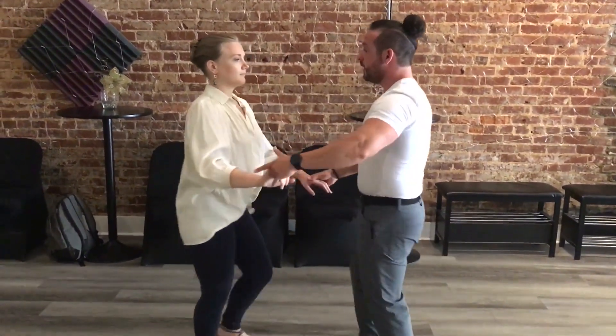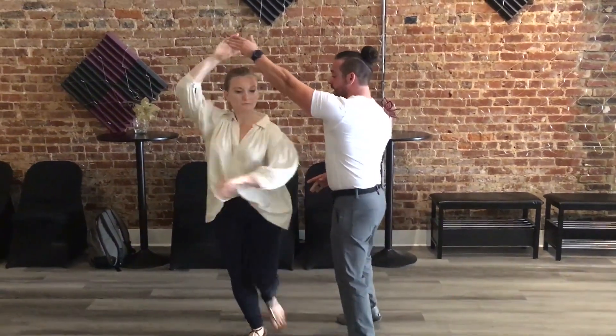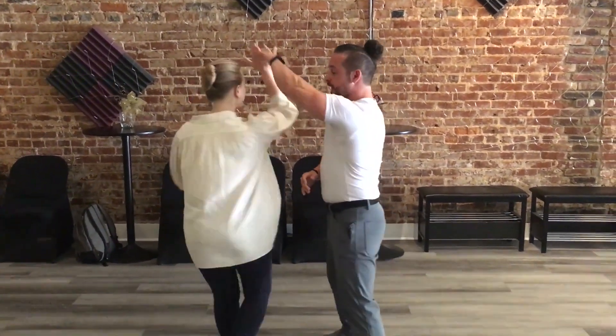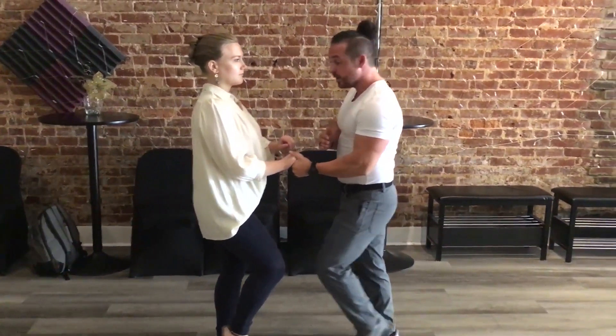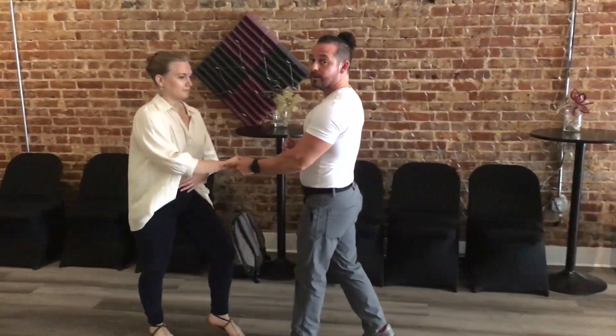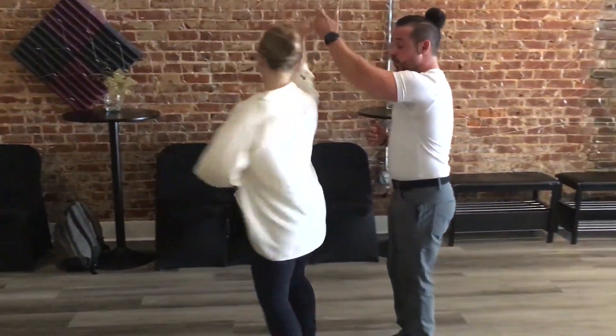So in application: one, two, three, five, six, seven. One, two, three, five, six, seven. In that way she's got pressure. We're ready to rock and roll and we can go anywhere we want — stopping or moving, turning or not.